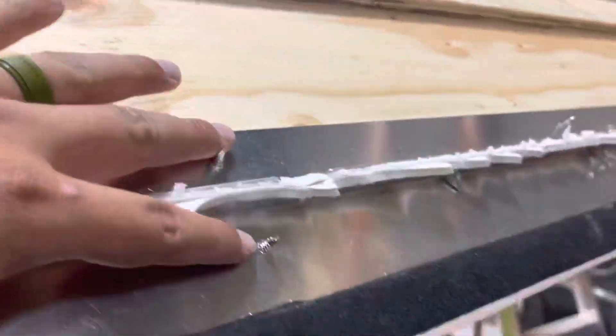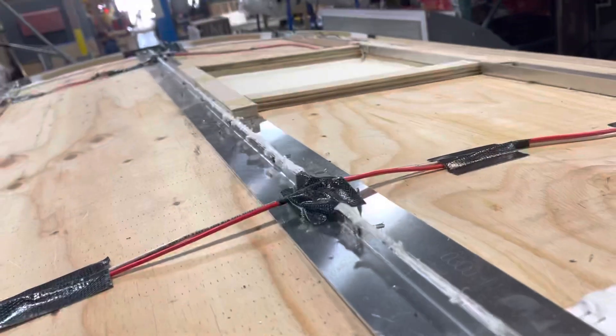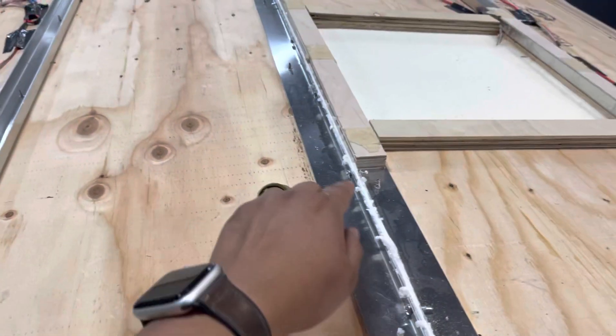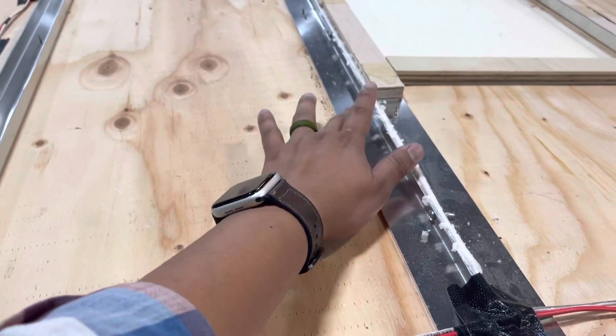We've got these plates right up here in the front — those screws also need to be ground down. And the third plate up here, these screws also need to be ground down. They don't have to be flush, just ground down.